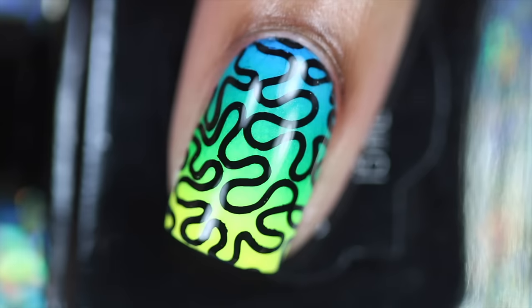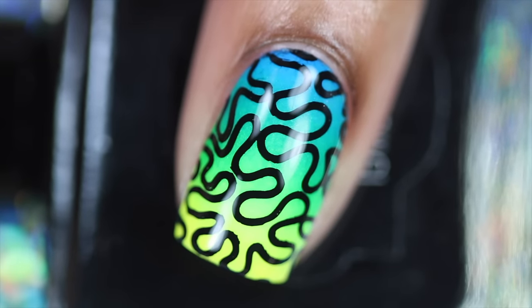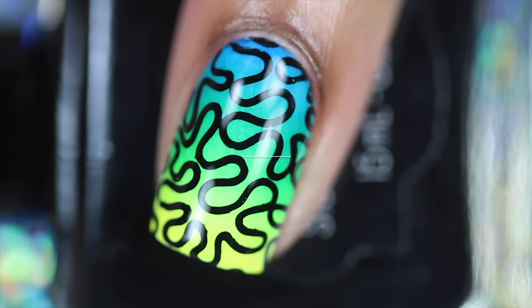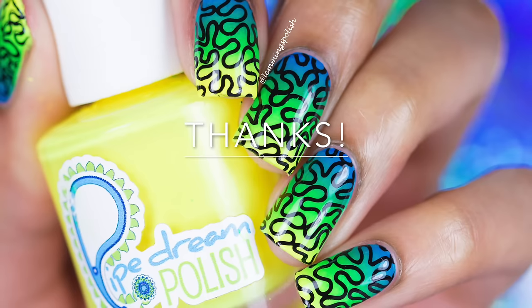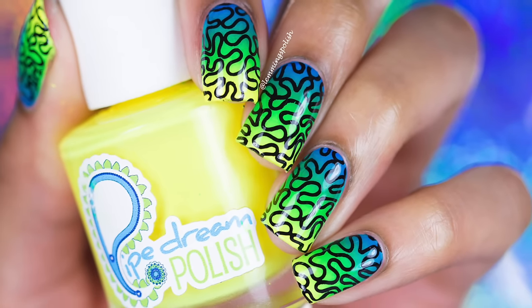And you're done! Here's the finished design. Thanks for watching! I hope you enjoyed this tutorial. If you did, please like, share, and subscribe. See you in my next video!